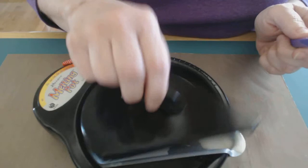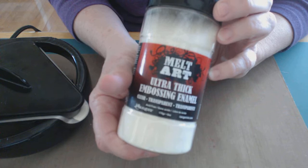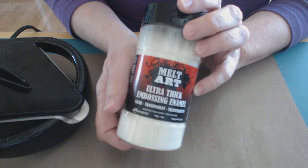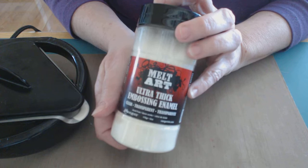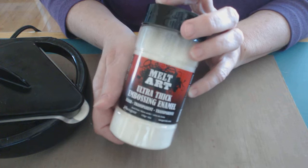What you use in the pot that you're going to melt to make these things is a product called UTEE, which stands for Ultra Thick Embossing Enamel. It comes in the clear, which is what this is, it comes in white, and it also comes in black. I believe it might come in colors. This is an 8-ounce jar. It also comes in a 4-ounce jar and a pound canister. If you get into this and you really like it, it's less expensive to buy the larger amount.